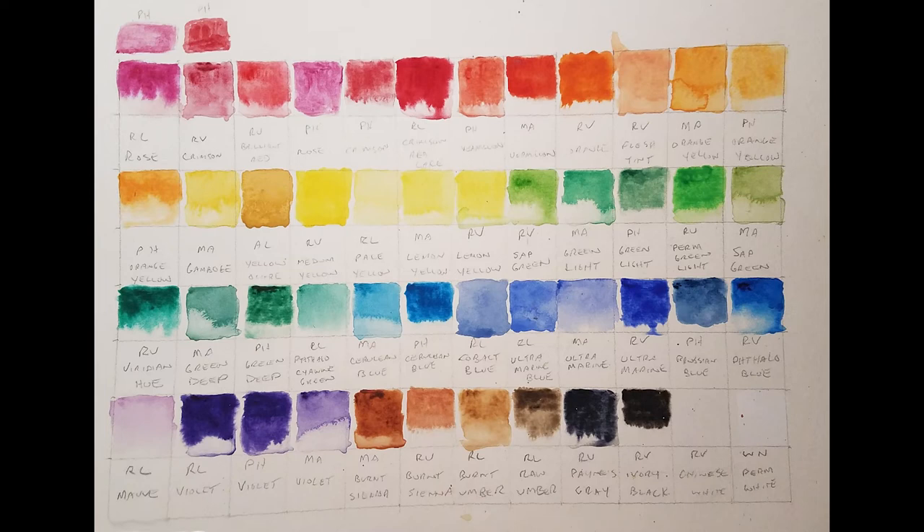For blues: Marie's Cerulean Blue — one of my favorites — Phoenix Cerulean Blue, Royal and Langnickel Cobalt Blue, Royal and Langnickel Ultramarine Blue, Marie's Ultramarine, Reeves Ultramarine, Phoenix Prussian Blue, and Reeves Thaloblue.